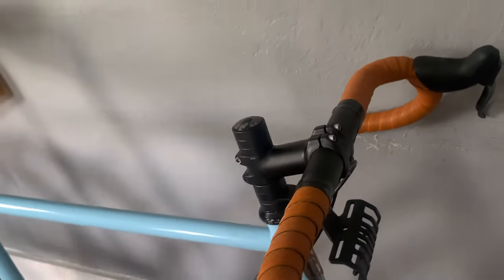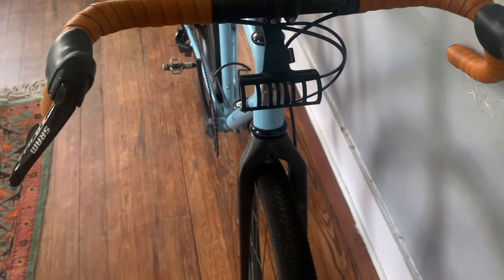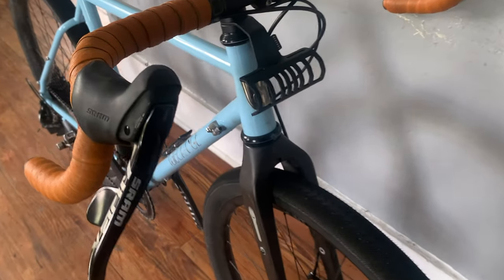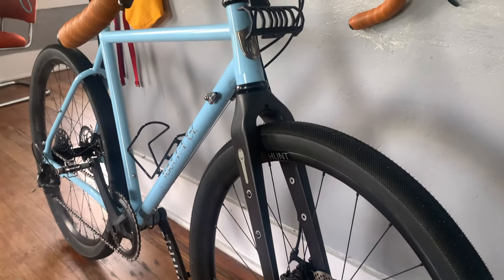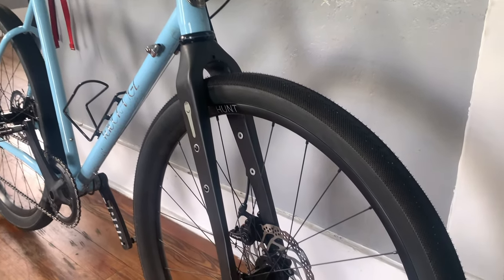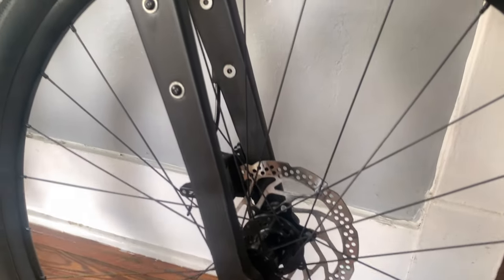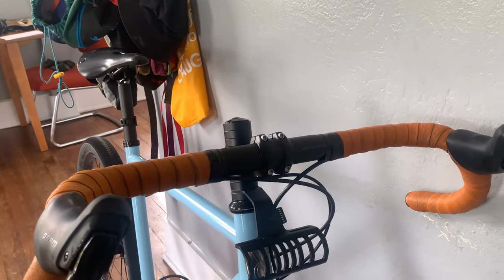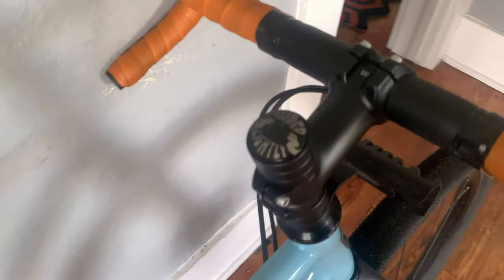We've got the Salsa Cowchipper 46-centimeter handlebars with a Re-Strap bumper bar in the middle. VO headset installed by VO themselves. Changed out the stock steel fork for the Rodeo Labs carbon Spork 1.2. 160 rotors front and rear for the brakes — TRP Spyre Cs, not the most baller but I live in Florida.